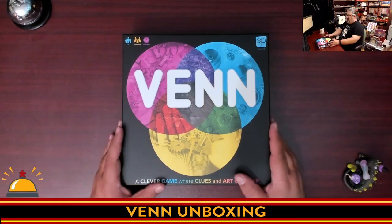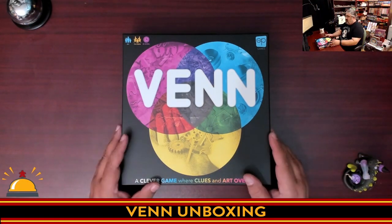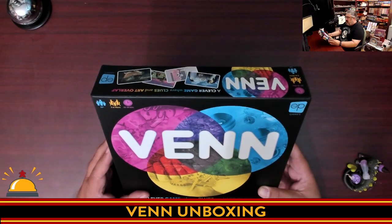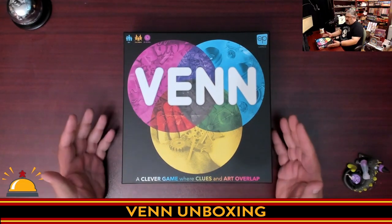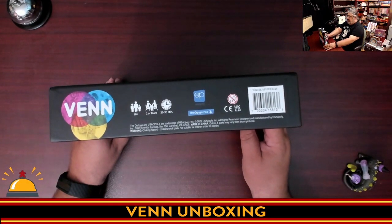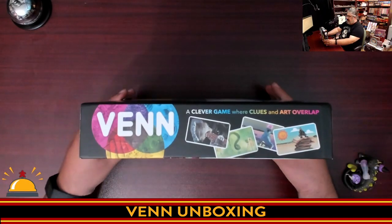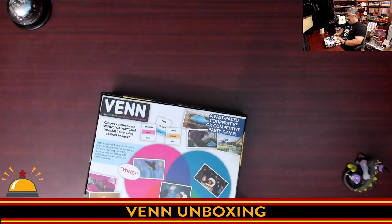So let's get to it. Here we have my copy of Venn from The Op — all I've done at this point is crack the shrink on. So we're seeing ages 10 plus, two or more players, 20 to 30 minutes, as expected for this type of game. This is more of a party game, a quick filler game about trying to get people to guess clues. It's got a pretty standard size box. Very striking back — I almost think the back sells the game more than the front does in this case.